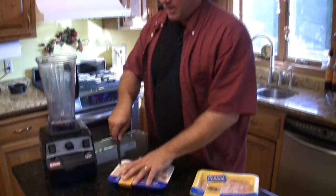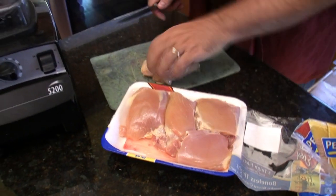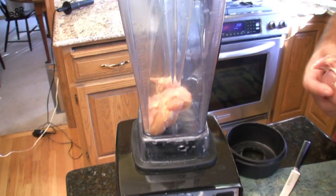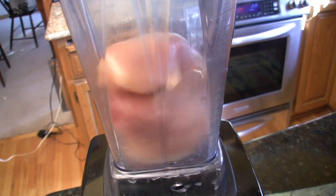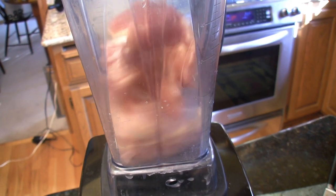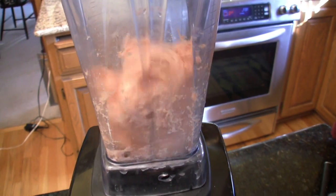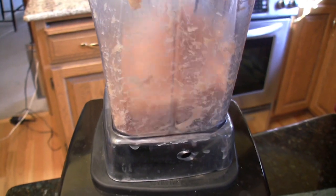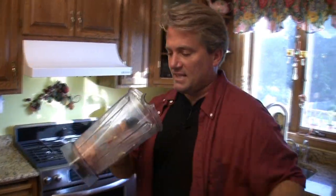So here's how we're going to do it. We are going to grab a thigh, cut off some of the extra fat, and put it in our Vitamix — the Bass-O-Matic if you will. We are going to put it in our bowl, cover it, and just hit it on low. We are going to pulse it some. Put that in our bowl and make some more. And there we go — that's how you make ground chicken.